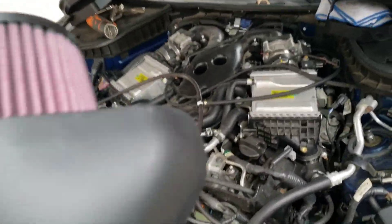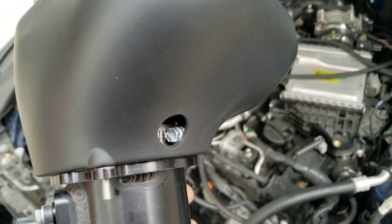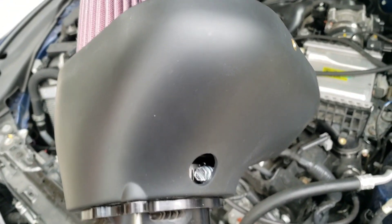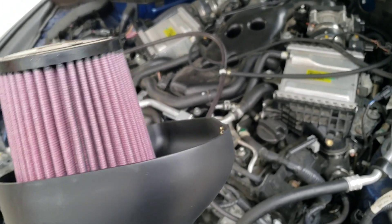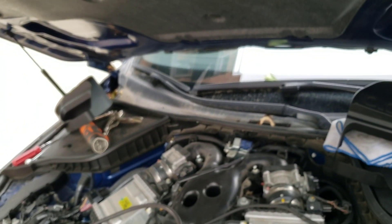I want to keep it 100 with you guys — I'm going to be in contact with AAM because they should include a grommet to cover this access hole. It's a little hard to get to, and they should have included one — he might have just forgot to send it. But we're pretty much finished with the intake itself. We're going to push it in, tighten the bands, put the top part on, and then do a startup.